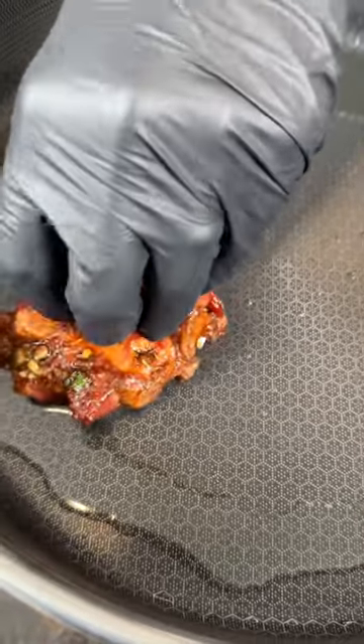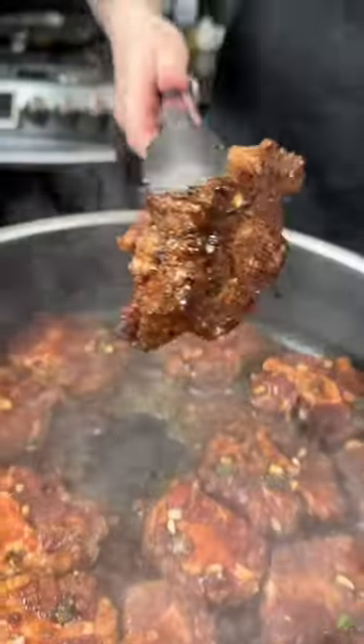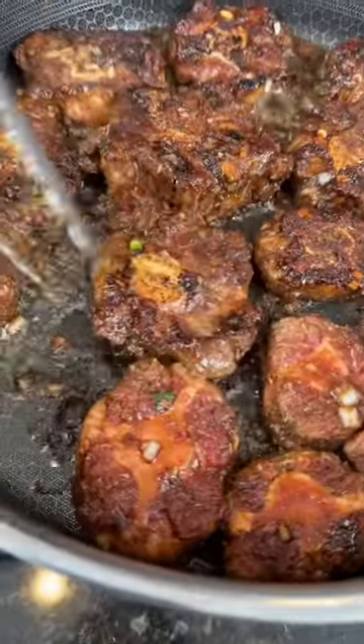Then get your skillet smoking hot, add the oxtail, and sear it until it's golden brown and beautiful — just like so. Flip them over and make sure you show the other side some love and attention.